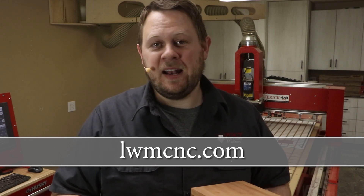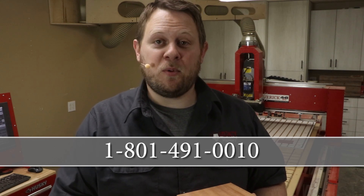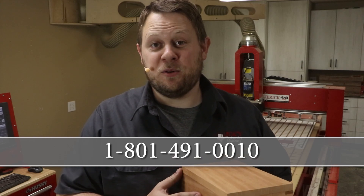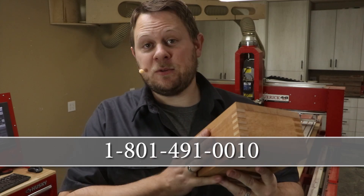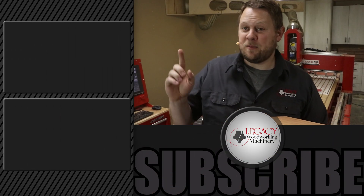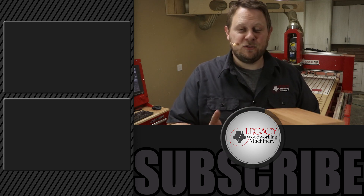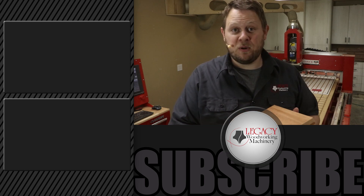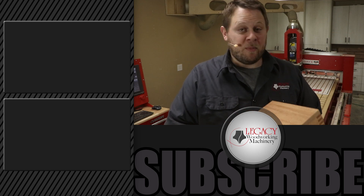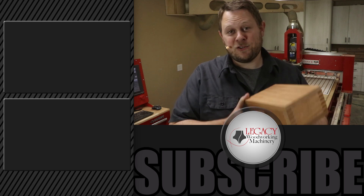If this is your first time seeing the Legacy in action, you can learn about Legacy's products on our website at LWMCNC.com. If you'd like to talk to a CNC expert or have more questions, you can always call 801-491-0010. To see more cutting demonstrations that go well beyond what's shown here, I recommend watching some of those right over there. Don't forget to like, subscribe, and check that notification box so you can be notified when new videos are released. As always, thanks for watching, and remember: Legacy solves more woodworking problems than any other CNC manufacturer in the industry.